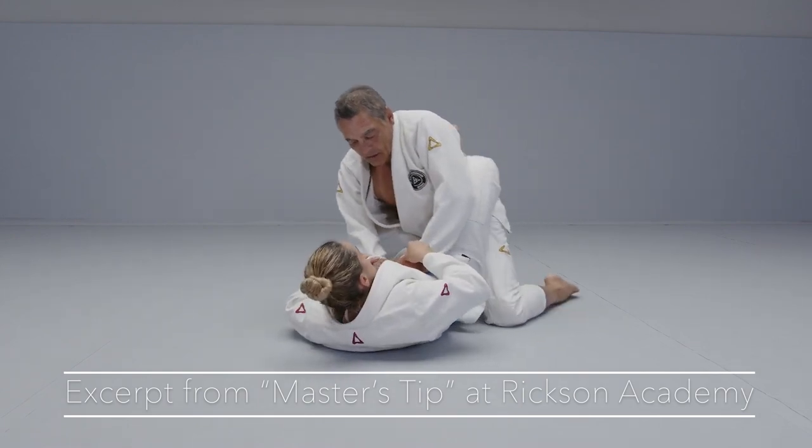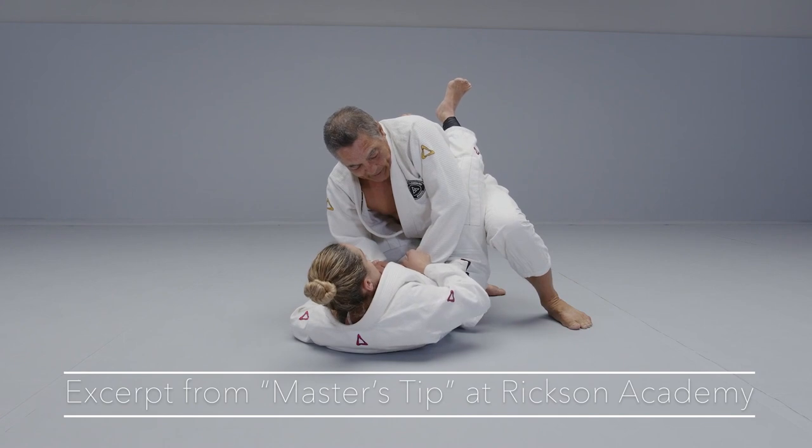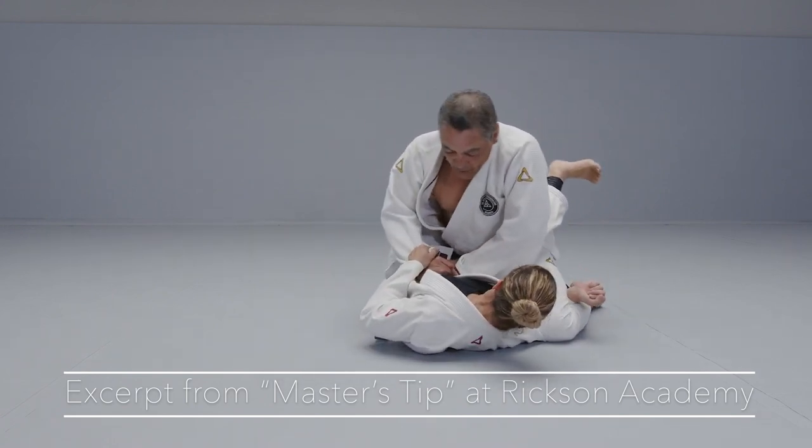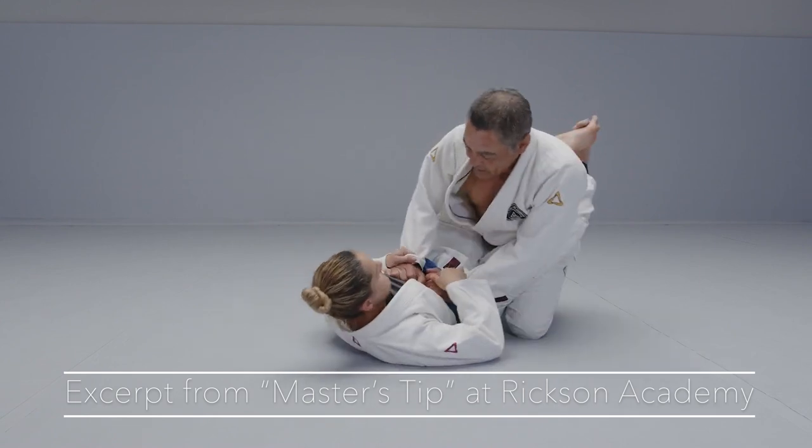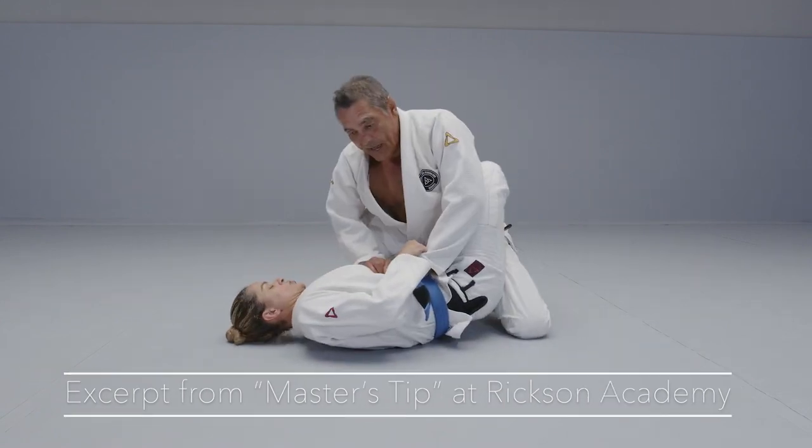In case she traps my leg, I have to bring my weight down here. If I lift and she goes, I go back here.